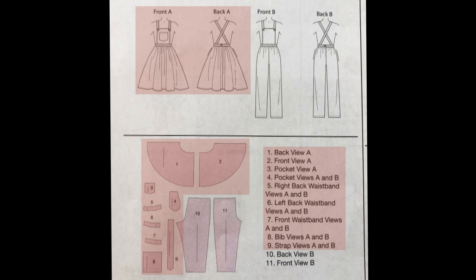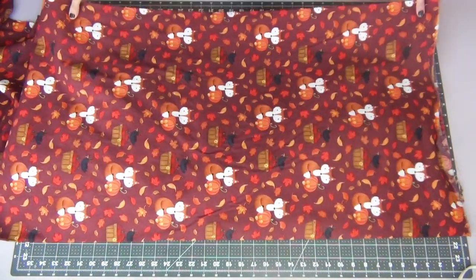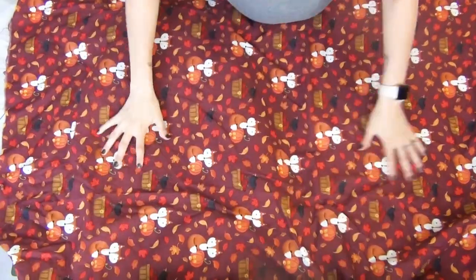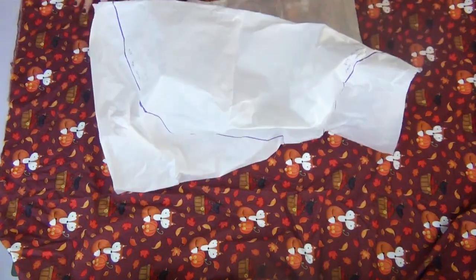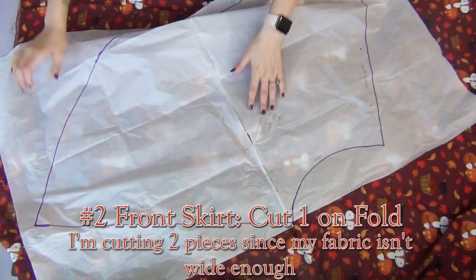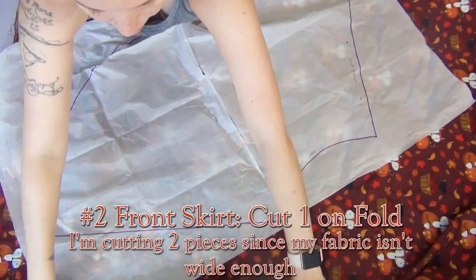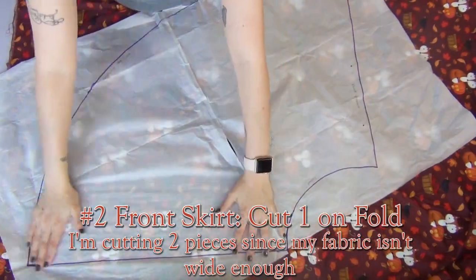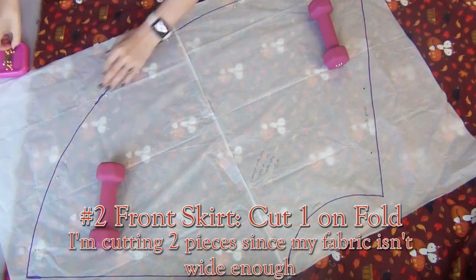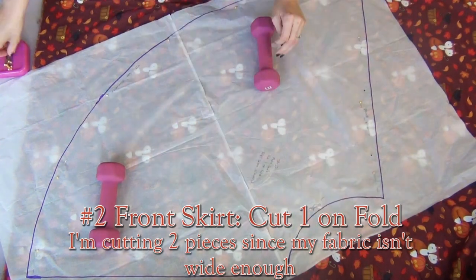We will be using all pieces except for number 10 and 11. So the first thing you're gonna do is cut out all your pattern pieces and interfacing pieces. Normally we would fold our fabric in half lengthwise, but unfortunately my fabric wasn't wide enough for the first few pieces so I'm just gonna lay it flat out. The first piece I'm doing is number two, which is the front skirt. Since my fabric wasn't wide enough, I'm going to cut two pieces instead of cutting one on the fold.